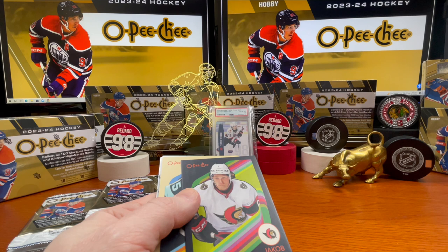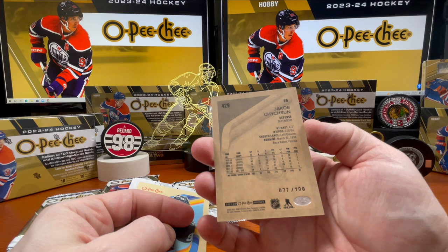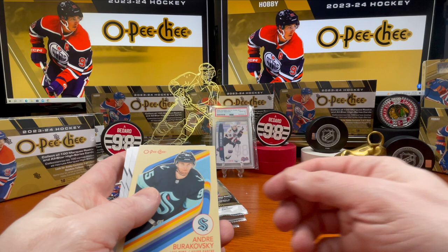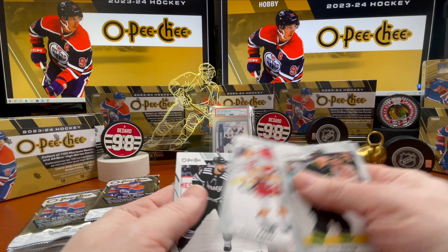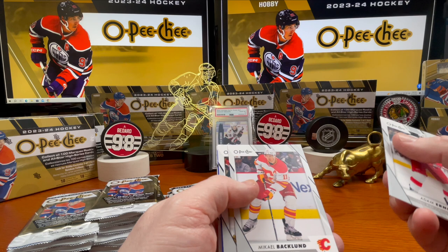Jacob Chytron — I think that's how you say his name — and it's numbered 77 out of 100, so numbered to 100 on the black border. Next up: Andre Burakovsky, Ryan Suter, Barclay Goodrow, Nazem Kadri, and Tatar.